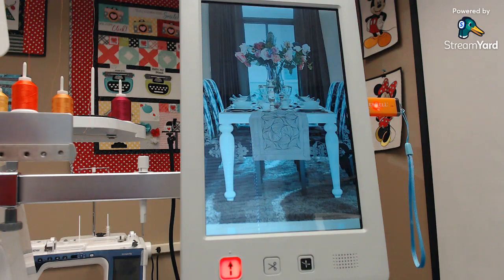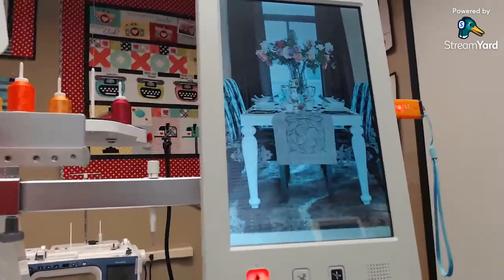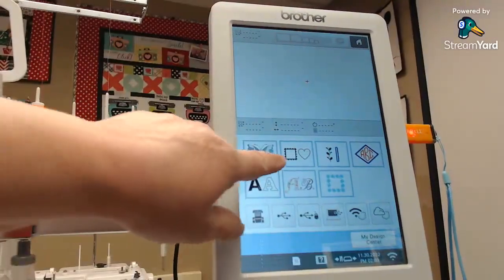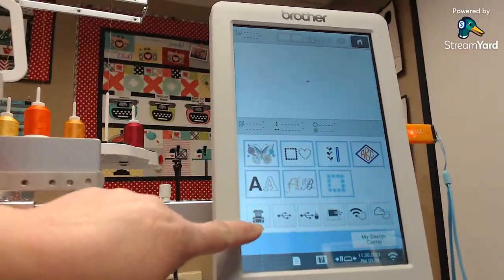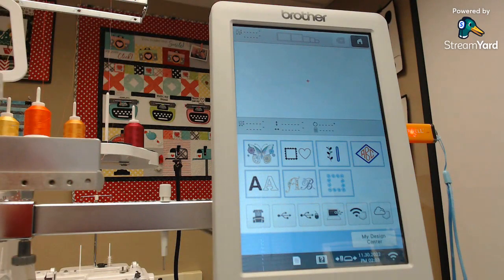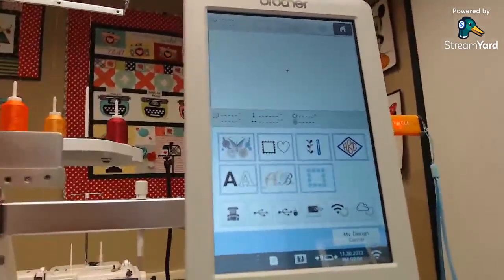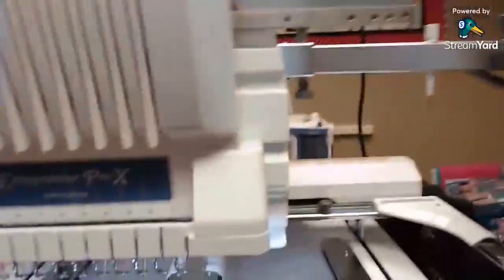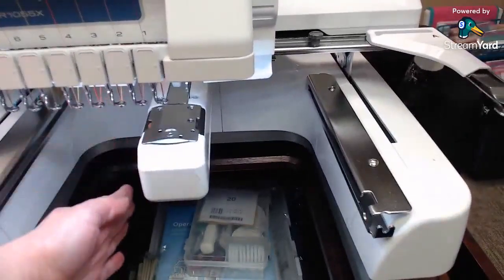This is the screen of the machine and it looks a lot like your other machines — here are all the designs, how to get into your different designs on your USBs, and all that. This machine sews beautifully. One of the things I really like about it — let me show you how to thread it. Can you see this right here?